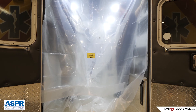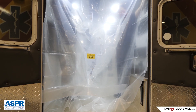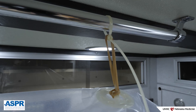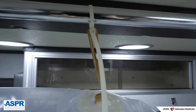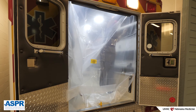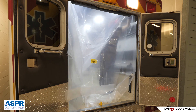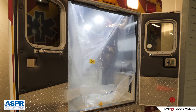Off-the-shelf patient space infection control systems can also be used. Generally, these are one-piece, single-use devices and will include appropriate fasteners for securing within the ambulance. Sometimes these products are difficult to get a good fit, but they are often quick to deploy. Your team will need to weigh out the costs and benefits of these products as you exercise your ambulance draping process.